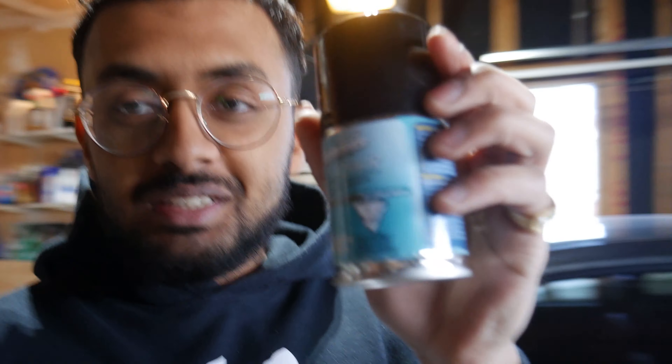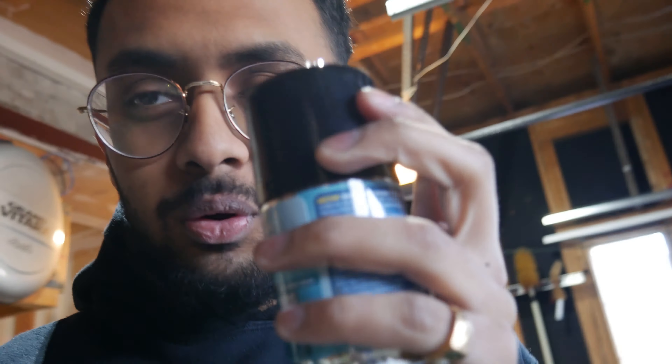What's up guys, it's Ashwin. Today we're going to be eliminating all odors in my car with this Meguiar's Whole Car Air Refresher. All you do is place this bomb inside the car with the AC running, and supposedly in 10 minutes it will eliminate all odors.